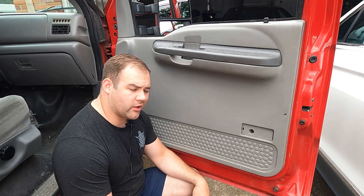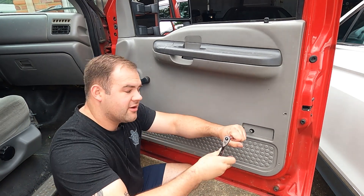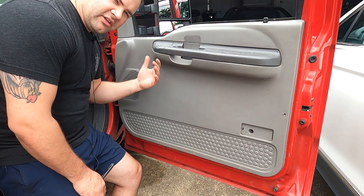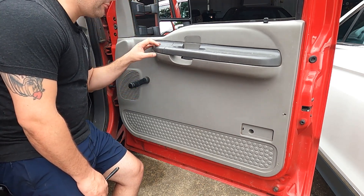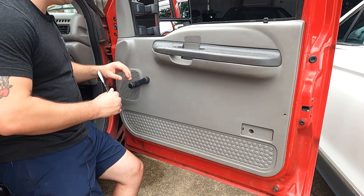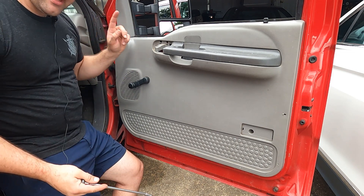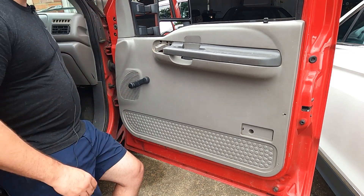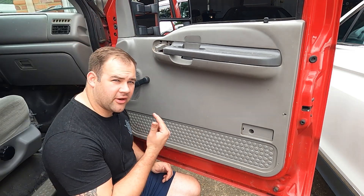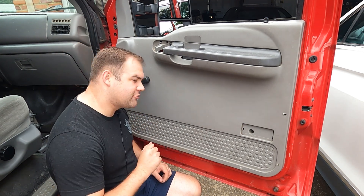To get the door panel off, we've got a couple of bolts to remove with a 7mm — one right here underneath the reflector. Those of you with an XLT trim might find this piece is a little bigger, but the principle is the same: pop it off and get access to that 7mm underneath. Looks like I'm missing mine, so I don't have to do that. If you've got manual crank windows like me, the window crank will need to be removed too — that's done with a T15 Torx driver.